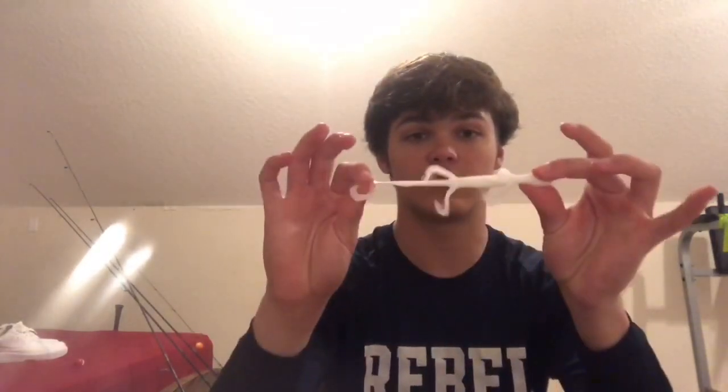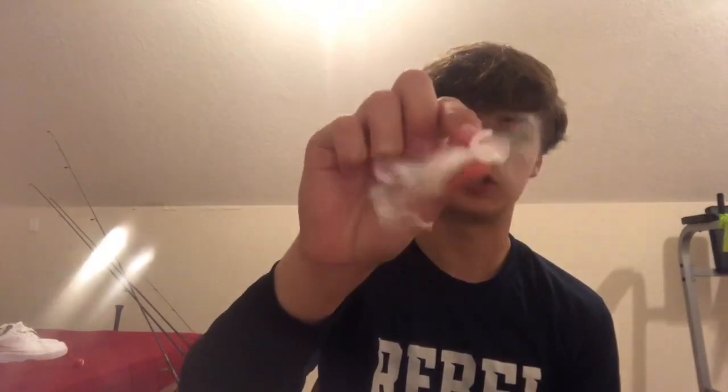Getting into number three we have the white Zoom six-inch lizards. These are one of my best baits that I use. They're only like two dollars at Walmart — all the Zoom baits I show you are like two dollars from Walmart. They work super good. I throw it really anywhere and it'll always catch me fish. I really recommend this bait right here.